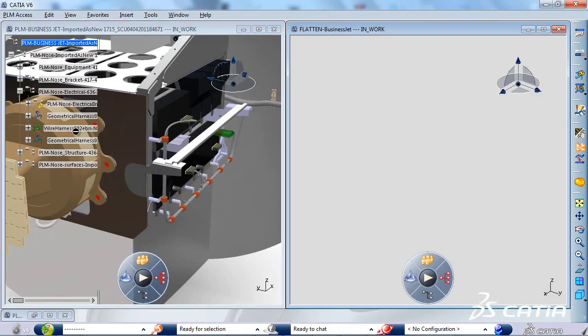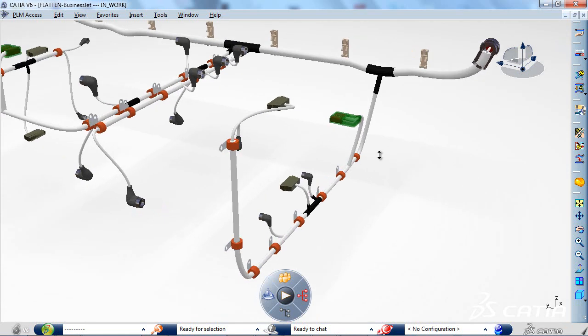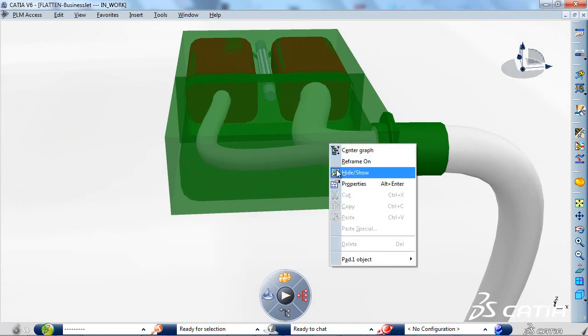Let's take the example of the wire harness of the business jet's nose to visualize the workflow. We can see that the extract process now takes into account all types of device assemblies, respecting the entire structure and electrical connectivity.